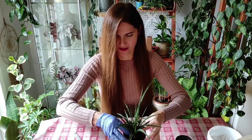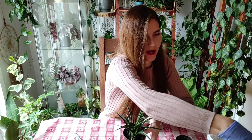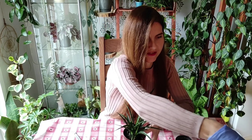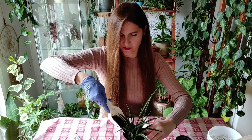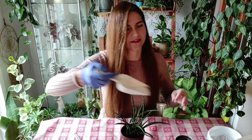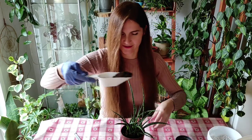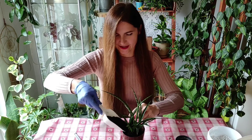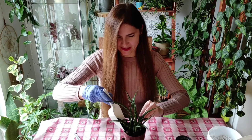Now I'll top it off with pure potting mix because I like the look of it on top. On the bottom I always mix in perlite and sand just to improve drainage. Those are my tricks for snake plants.